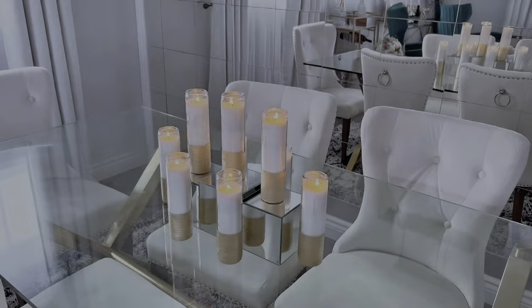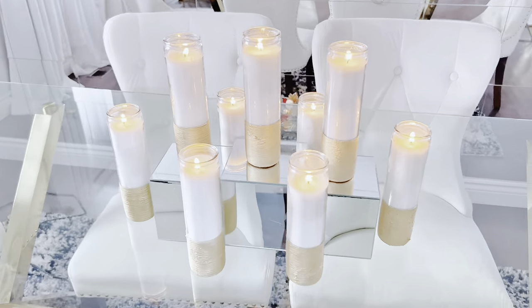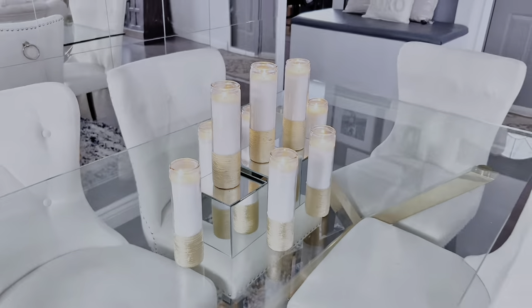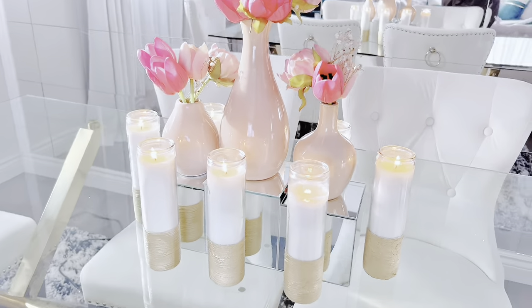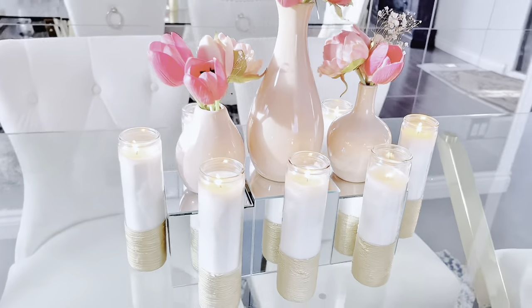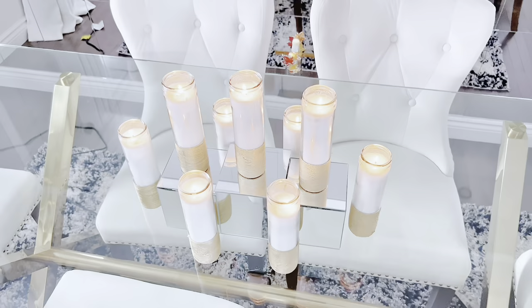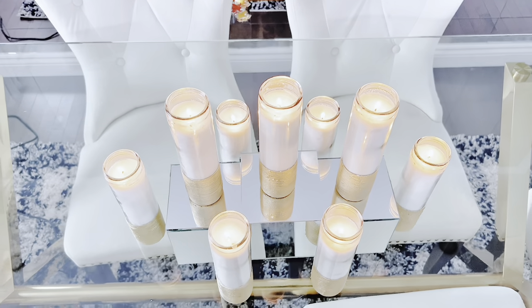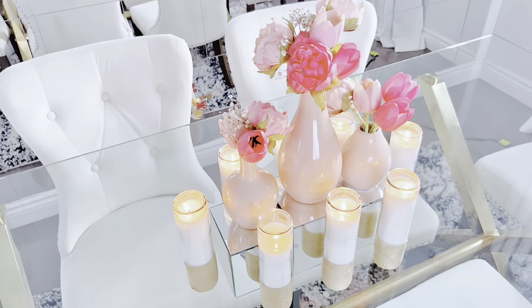And this is our final look — what do you think? Please let me know in the comments below. I really loved how this turned out. I used it on my dining table and it was lovely. You can make multiple versions or quantities of this and use them for an event as a decorative centerpiece, and it will work just as fine.